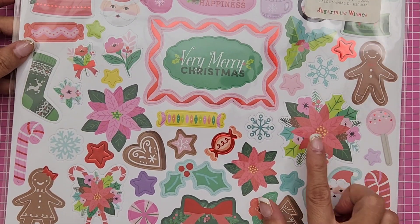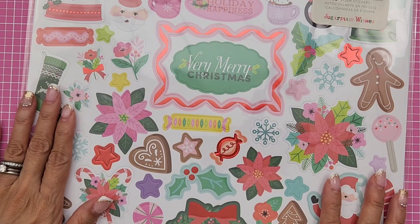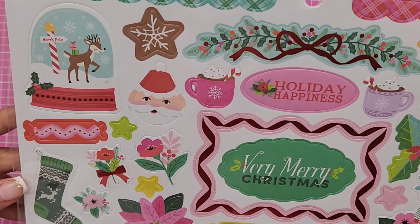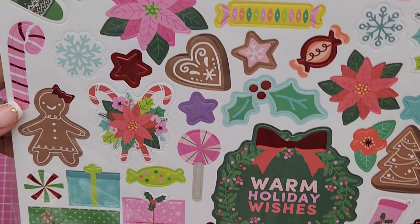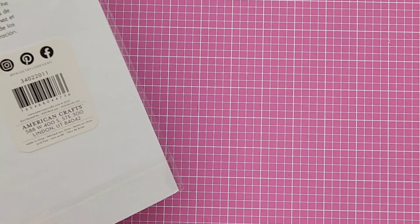You also get 60 foam stickers — she has a full 12 by 12 inch sheet of foam stickers. Sorry for the glare but look how pretty! I love the colors. This one is $7.99. The papers are $1.10 each I think.